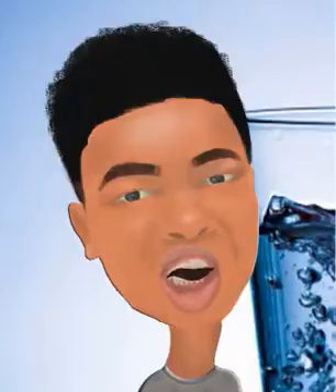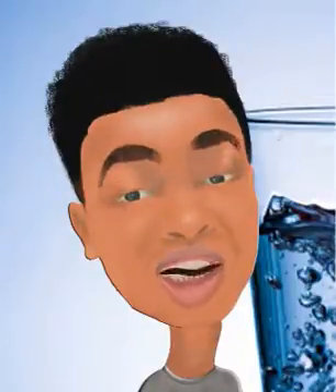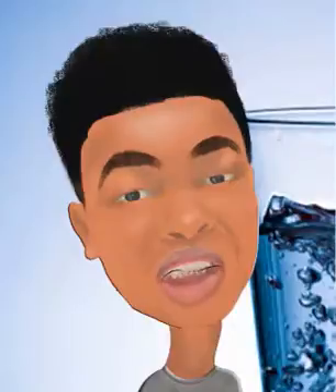Now, check the fitting for facial expression. Smiling, angry, sad, happy, surprised, and scared.